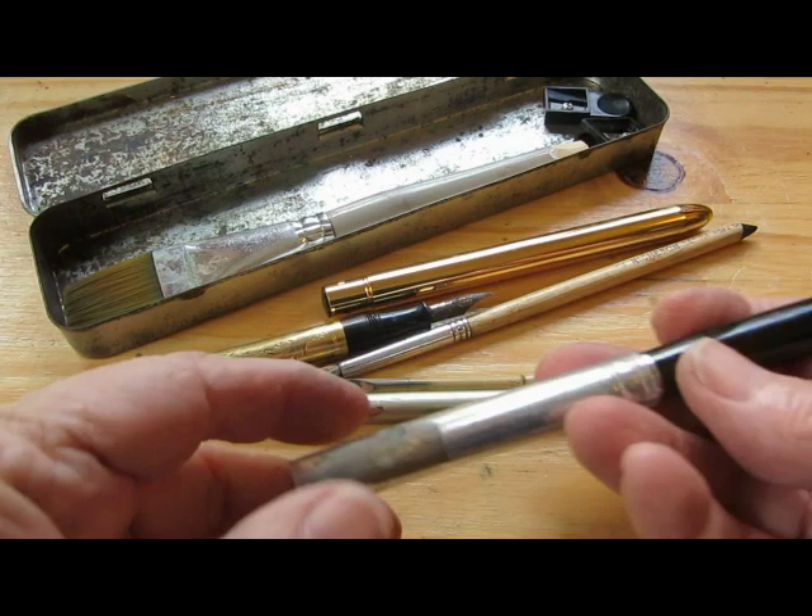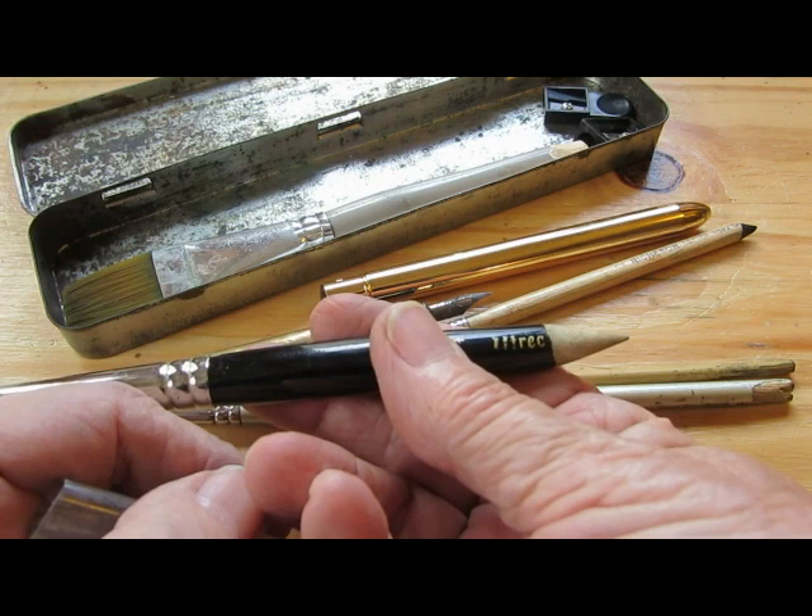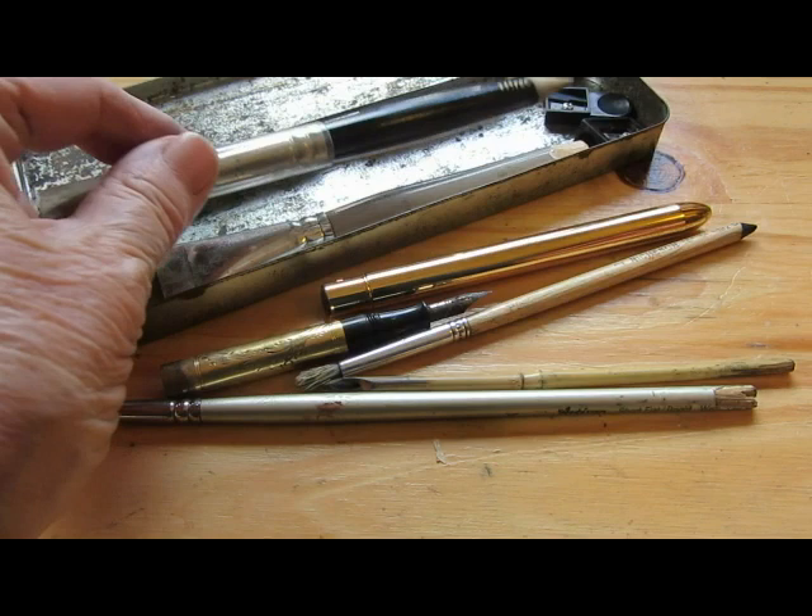And this is an inexpensive Utrecht No. 14, I believe it was — nice, big, round, very handy brush. And also it's cut off but into a point so that I can scrape with it or draw with it if I want to, dipping it in watercolor.